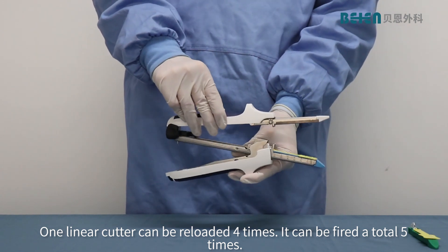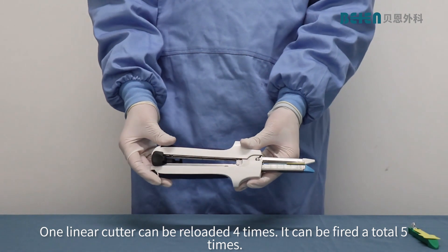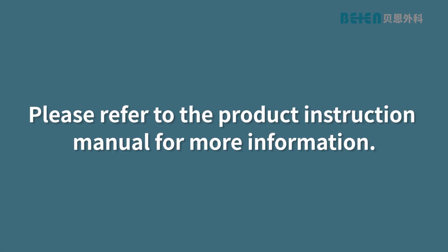One linear cutter can be reloaded 4 times, meaning it can be fired a total of 5 times. Please refer to the product instruction manual for more information.